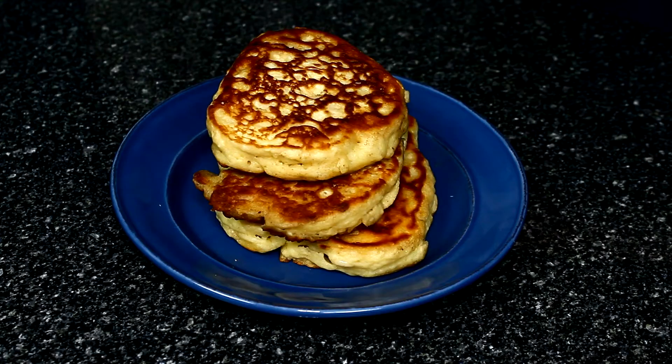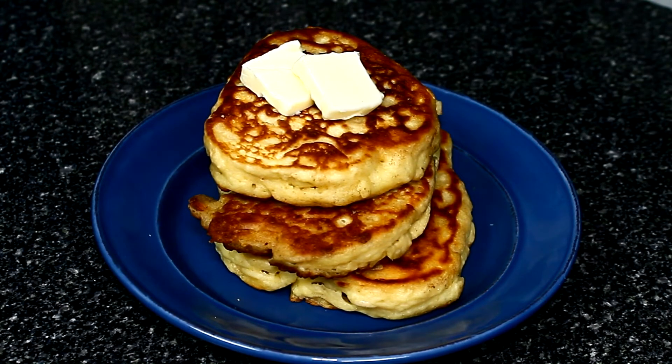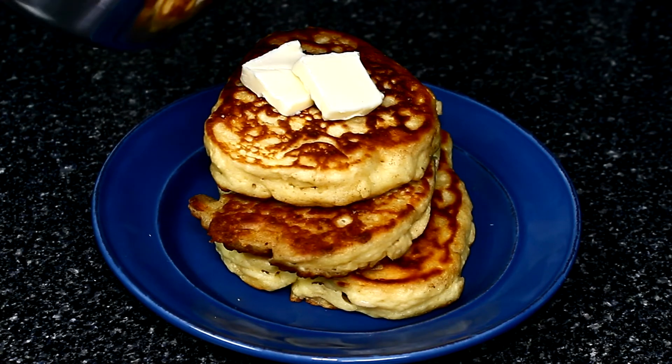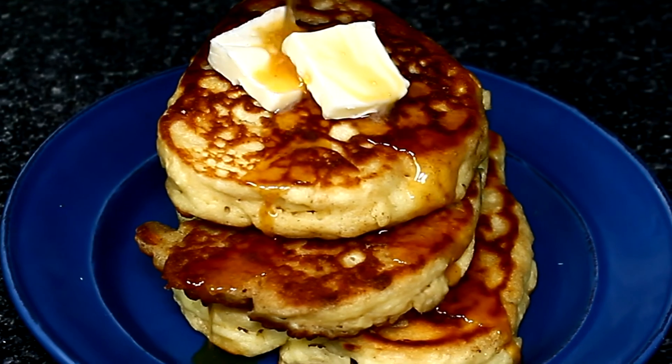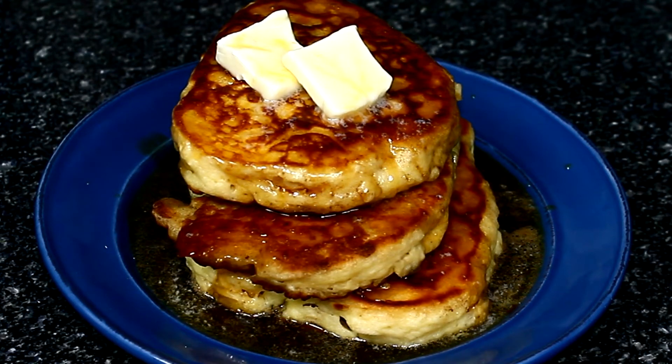Not the prettiest pancakes I've ever made, but I guarantee they're going to be darn tasty. Remember what I said about heating up your syrup — I'm a big fan of that. It also keeps your pancakes or waffles nice and warm. Throw a little butter into the syrup and it mixes throughout. Add a couple of pats of butter, then come over with this syrup that's dangerously warm, so be very careful. Look at that! The only thing left to do is to try these, and I am very, very excited about that.